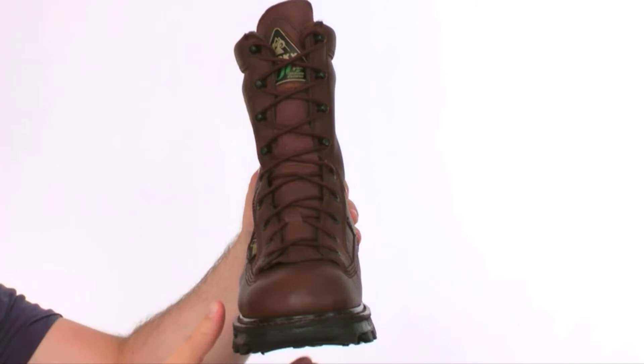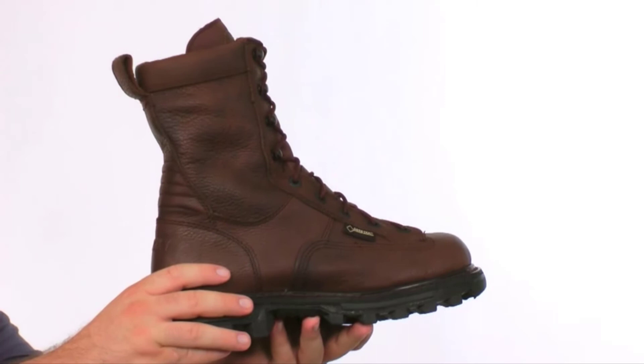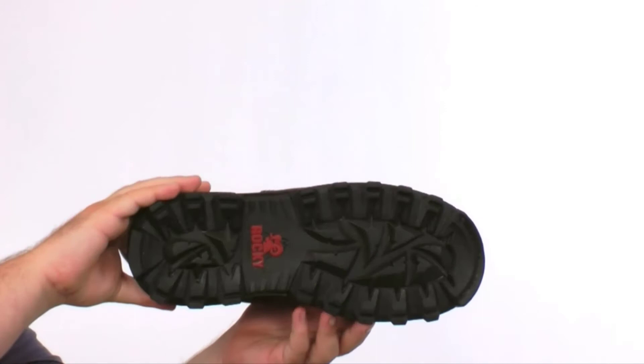This boot is also insulated with 200 grams of Thinsulate insulation. The outsole is very aggressive and will provide maximum traction on the trails and in the woods. This boot is constructed with a Goodyear welt for added durability.